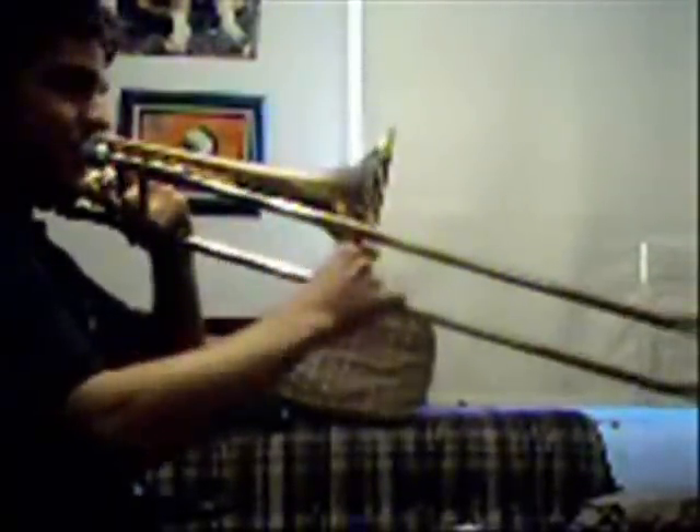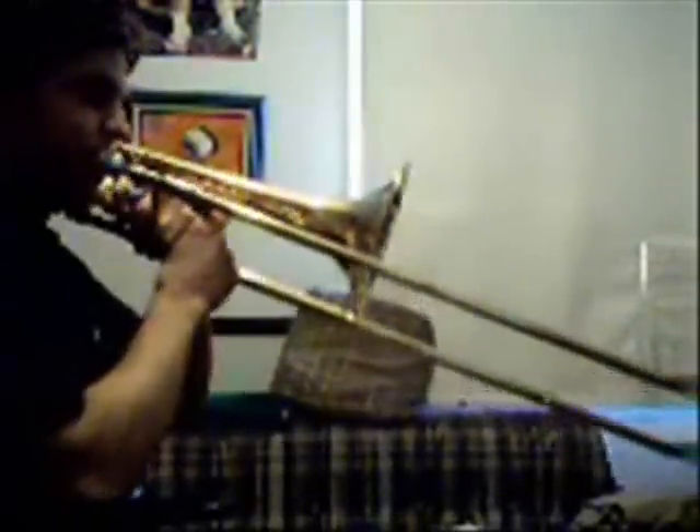Alright, so here's the first one, and I'm going to try out some annotations to make it a little bit easier. Starting in third here. It's pretty repetitive for the most part.